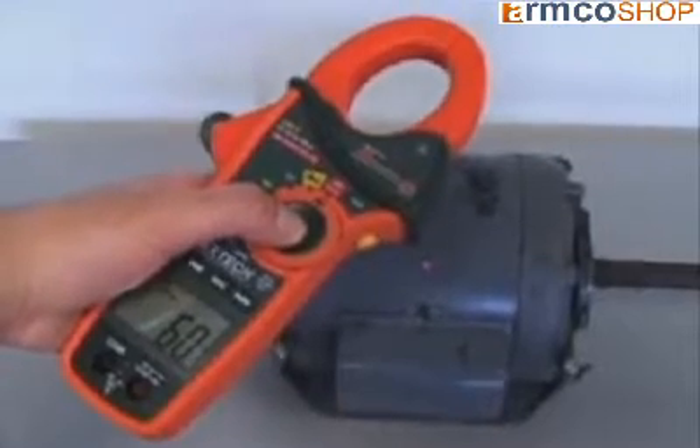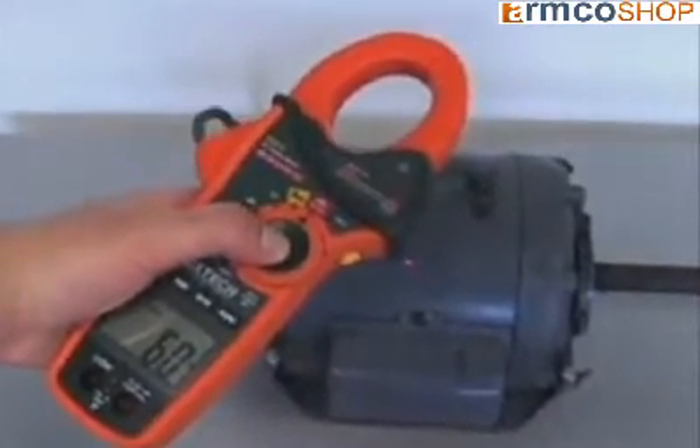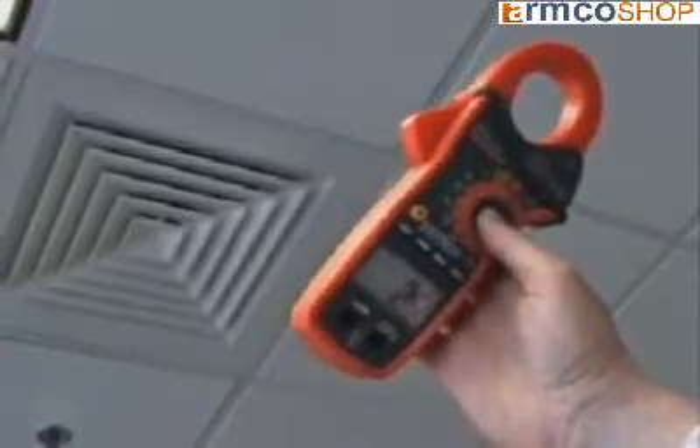Applications for an IR thermometer include checking hot spots in electrical panels, checking motors, bearings, and pumps, and checking air conditioning and heating ducts.